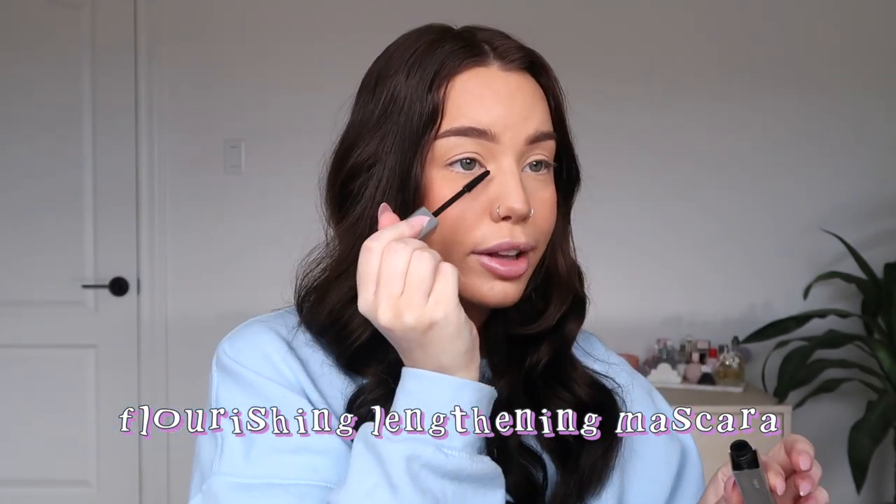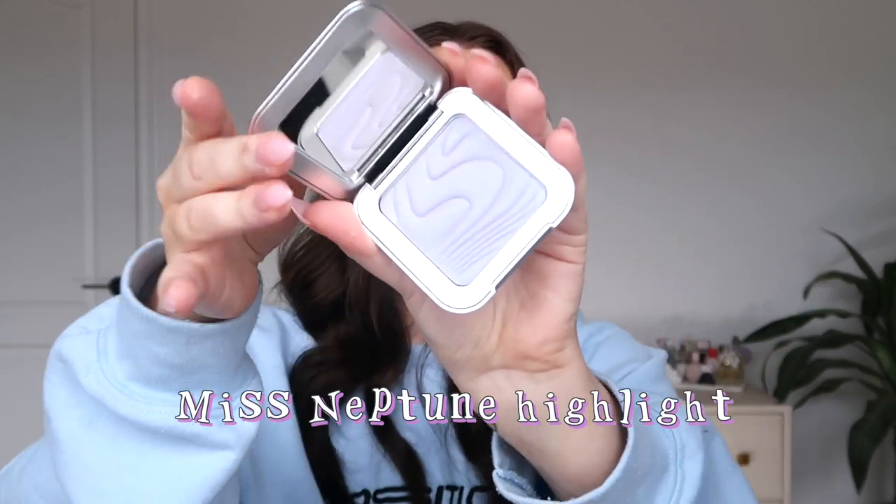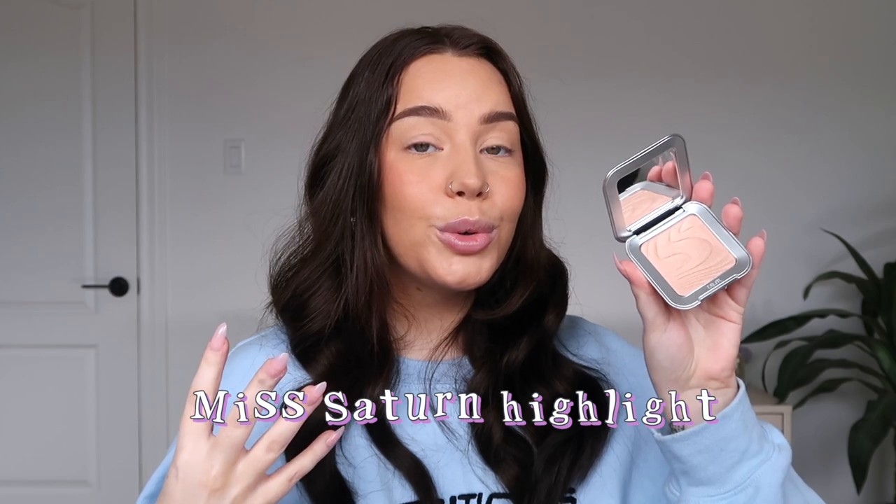The lengthening mascara wand is more tapered and gets skinnier at the bottom so you can get into small corners of your eyes. I ordered two highlighters — a fun purple one called Miss Neptune that I think will look great with today's palette, and Miss Saturn which is a little darker. I fell in love with the Miss Mercury formula from my last video, it's been my everyday highlighter. Miss Saturn looks darker on my hand but we'll test it on my face.